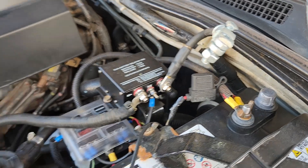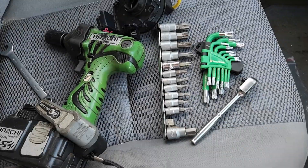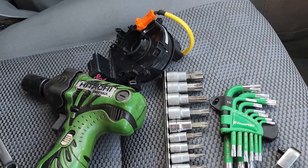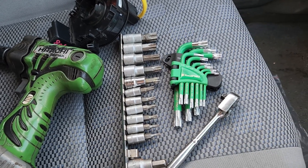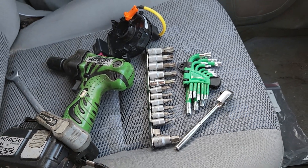We've isolated the battery and we're going to make sure it's dead. We're going to need a 19mm socket to get the steering wheel off, the new clock spring — I've got a secondhand one — and some Torx bits to get the cover off. Hopefully we won't need a steering wheel puller, but we've got one if we need it.